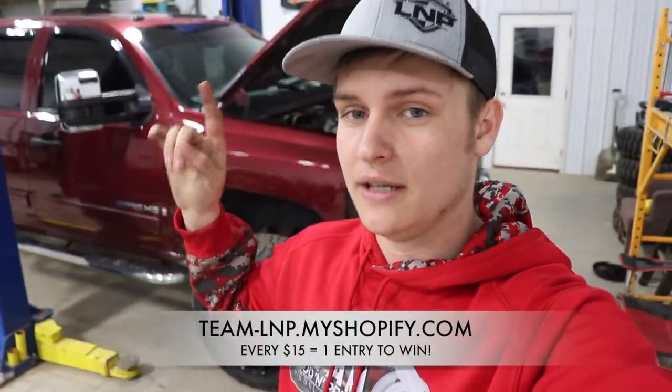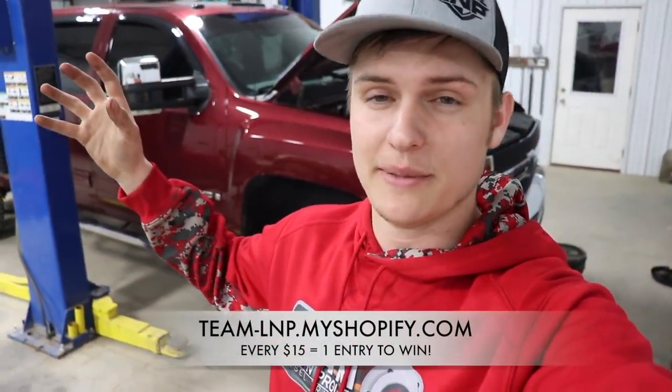That's going to wrap up the video. Thank you guys so much for watching — don't forget to enter the giveaway to win this truck, it ends in five or six days by the time you see this. Every $15 you spend gets you another entry. Leave a like, comment down below, subscribe if you're new, join the team, join the family, and I will catch you in the next video. Peace.